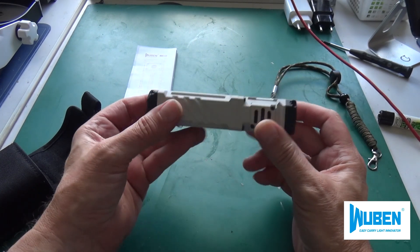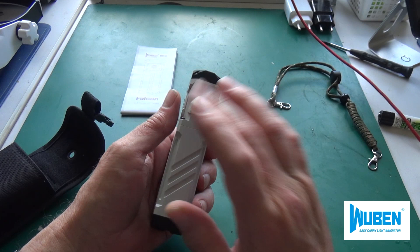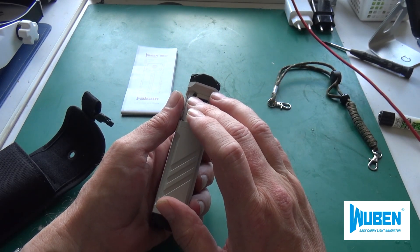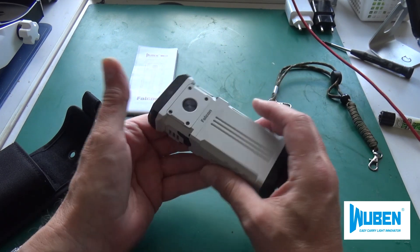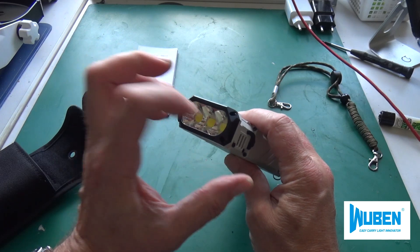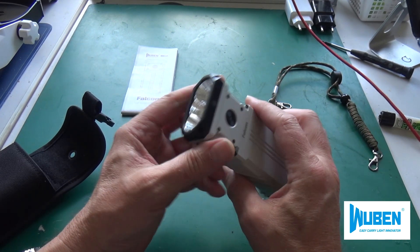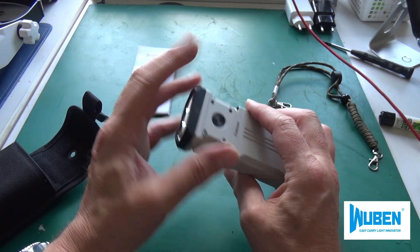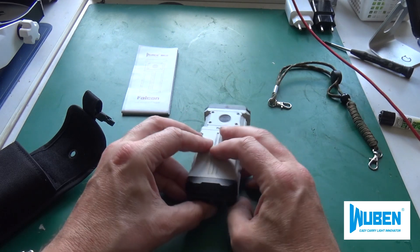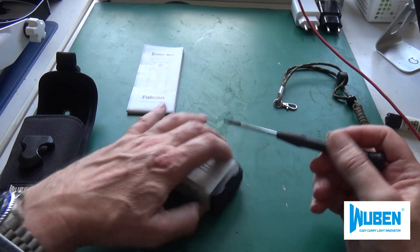According to the manufacturer's specifications, the whole thing is waterproof. I tried it out, but I would say it is only conditionally waterproof — I would not do it. I had it under water and afterwards had the problem that water got inside the front. You can unscrew it and clean it out, but you should know this limitation.